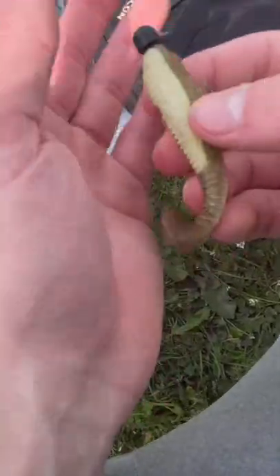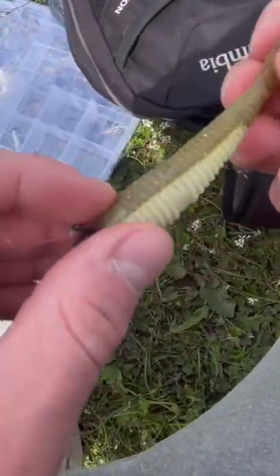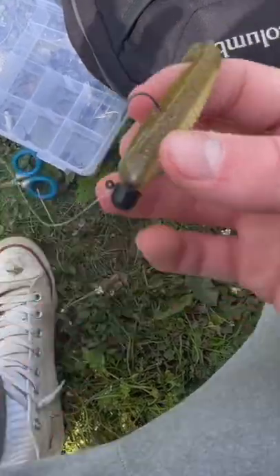I'm going to put something else on — this is a hand-poured bait that I made from old baits I melted down. I'm going to run that for a little bit and see if we can get anything.